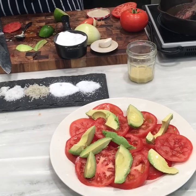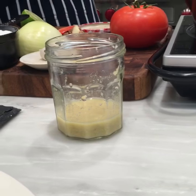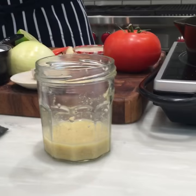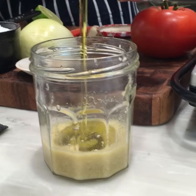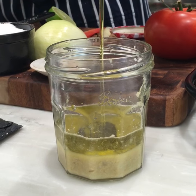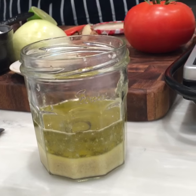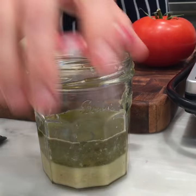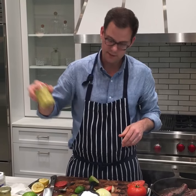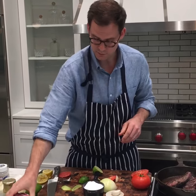Getting back to the vinaigrette: the lemon juice, garlic, and mustard have macerated for a bit — the salt helped pull out some of that garlic flavor. We're going to add olive oil: one part lemon juice to about two parts olive oil today. I keep it in a little jam jar — just shake it up. This will keep in the fridge for about a week. It'd be good on that tomato salad, as a sauce with steak or chicken, or on any kind of salad.